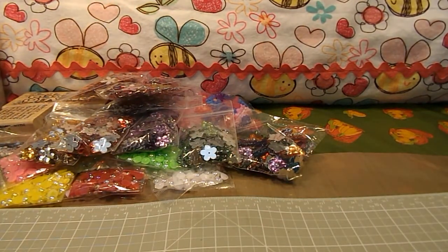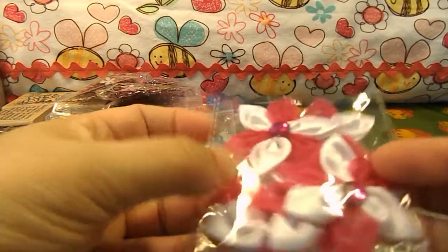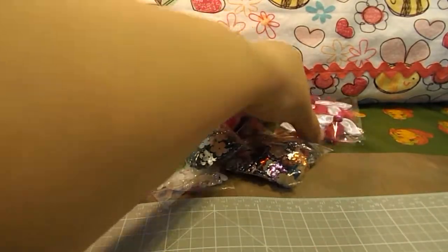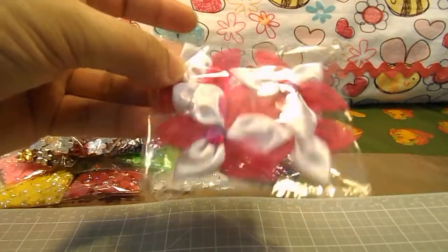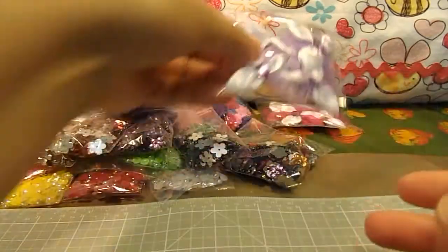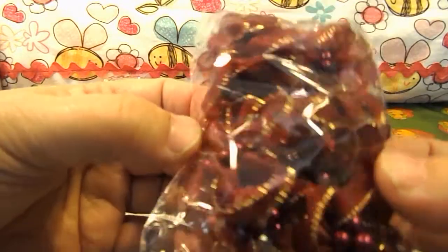Then I got some organza and tulle flowers with rhinestones in the center — hot pink and white, and purple and white. Then I have them in burgundy red with gold trim, and I got pearls in the center.